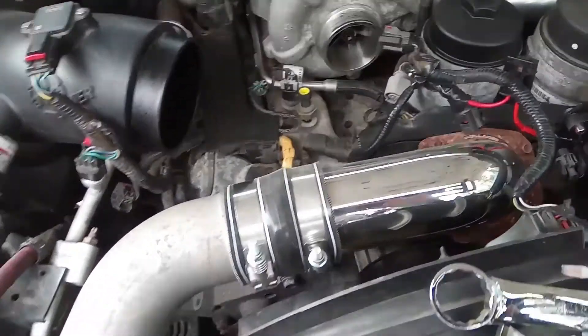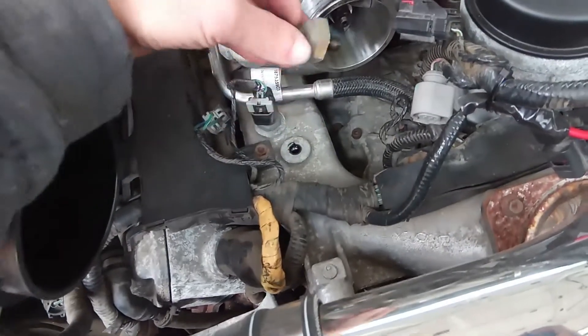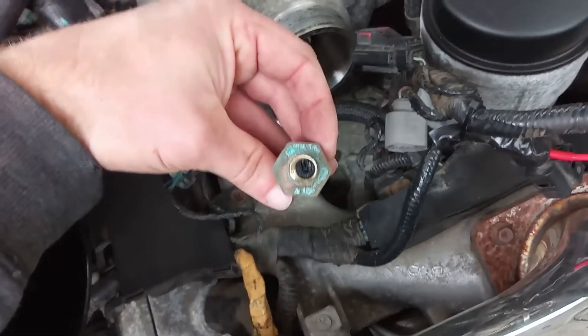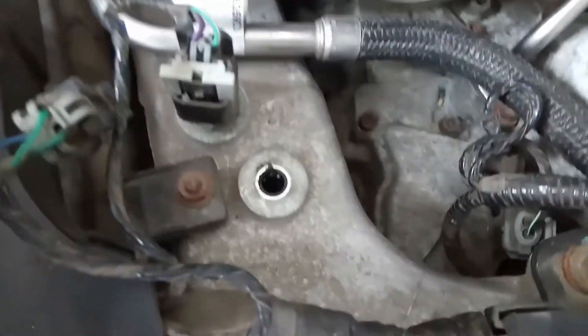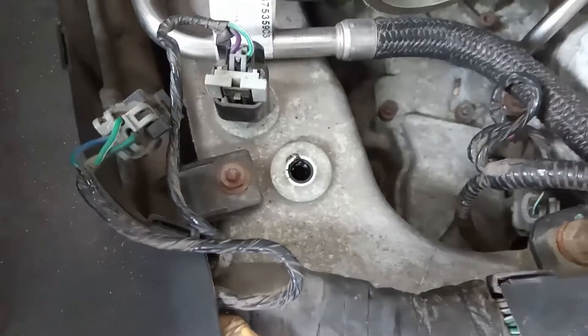So this right here is your MAP sensor, and it's not supposed to look like that. I'm gonna have to clean this out, and I'm probably gonna pull that air temperature sensor out that's next to it and clean all that out too.